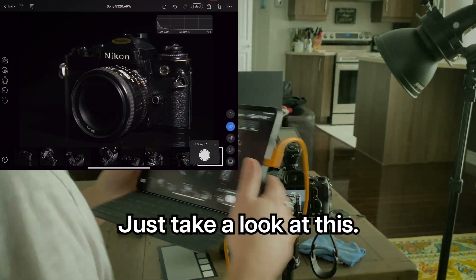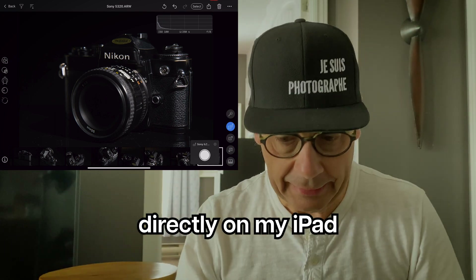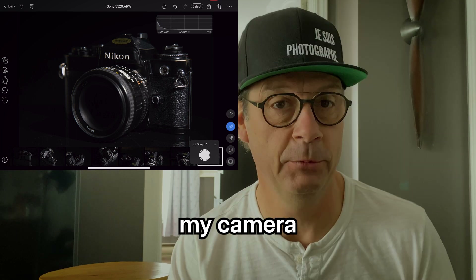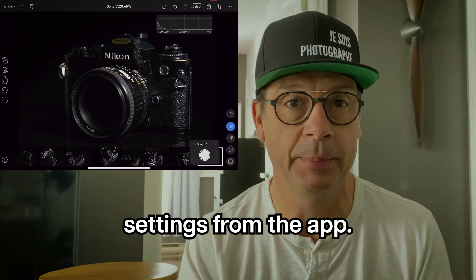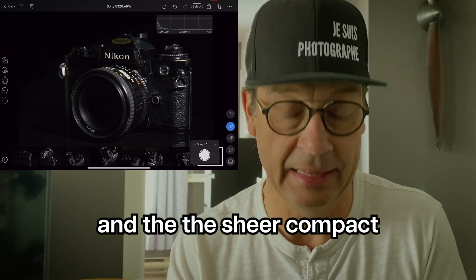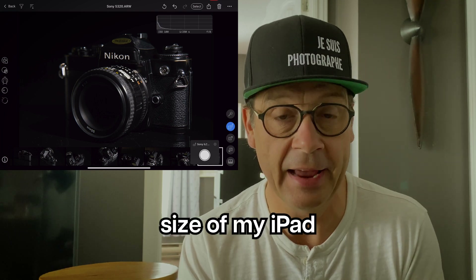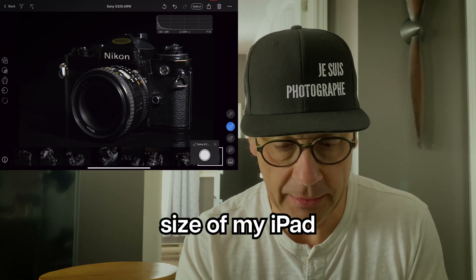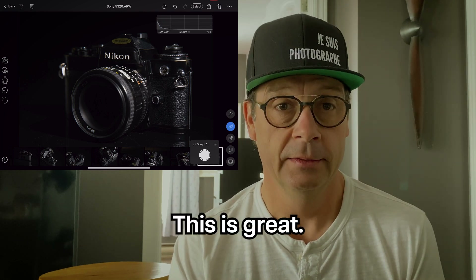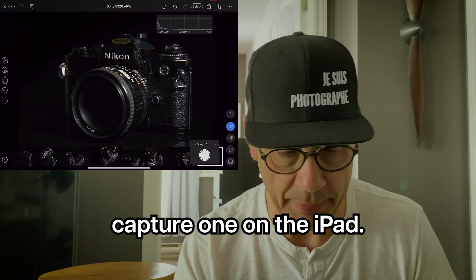Just take a look at this. I can hop into Capture One directly on my iPad and control my camera settings from the app. Do you really need a laptop anymore? The convenience and the sheer compact size of my iPad doing all my shooting — this is great. Let's hop inside Capture One on the iPad.